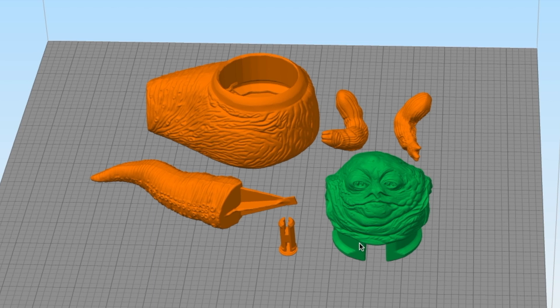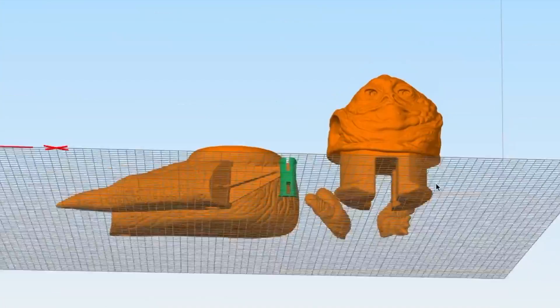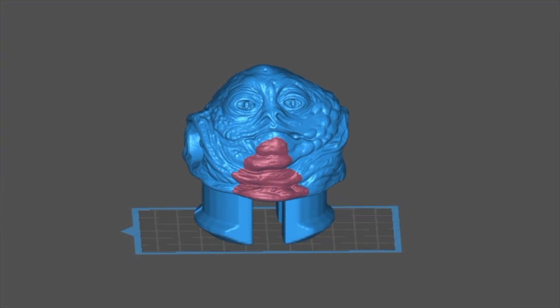The model I showed you a second ago is all one piece, but the actual model I'm printing for this project is split up into various parts. As you see here, we have the head, body, tail, arms, and a pin that goes between the tail and the body. I was kind of lucky that the original figure was split up this way, because all of the parts basically fit on the print bed of my Elegoo Mars and Anycubic Orange 30 resin 3D printers.